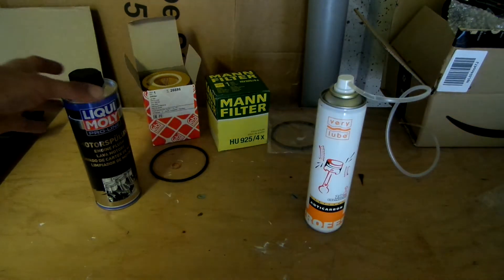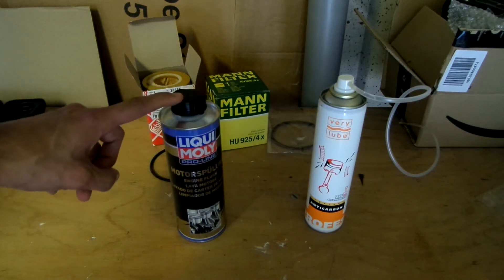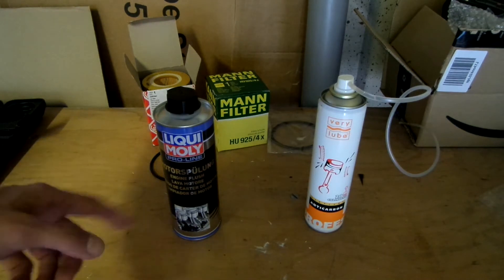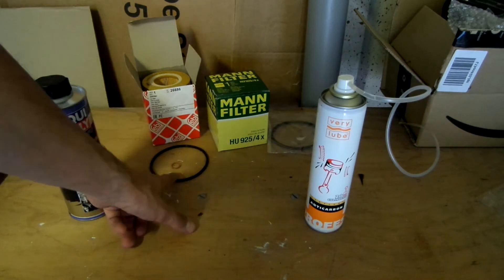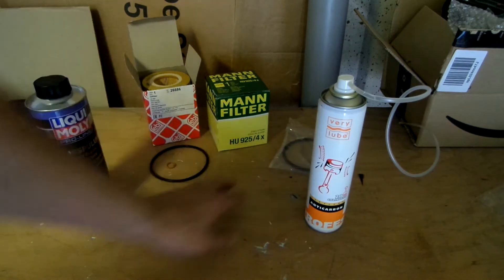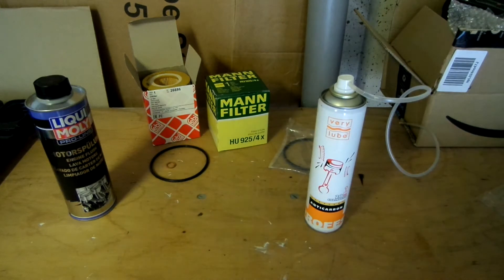The second one is called engine flush made by Liqui Moly and is supposed to clean the engine from the inside. As the black cap tells us, it goes directly into the engine oil. After that you're supposed to idle the engine for about 10 minutes and change the oil. I will use one oil filter for the flush and then another fresh one. Both filters came with gaskets for the drain plug and the oil filter cap, but you should also replace two other small o-rings — I'll show you those later. None of these products were sponsored in any way.